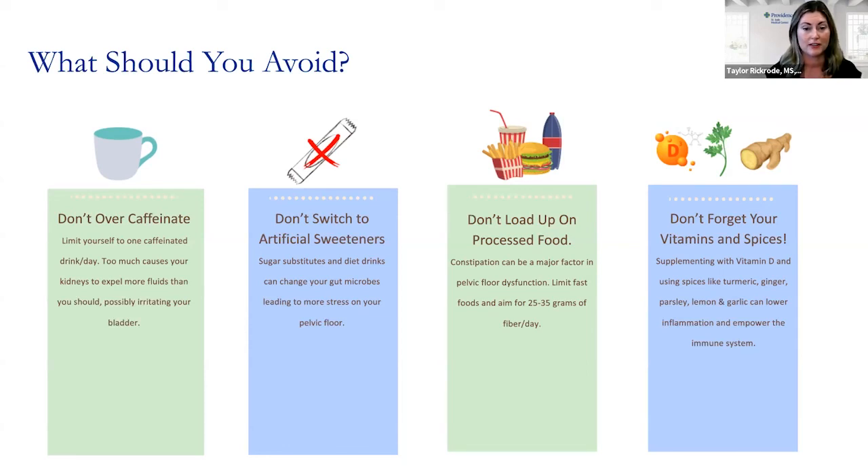Lastly, I mentioned constipation, which can be a major factor in pelvic floor dysfunction. Typically processed foods are very poor in fiber, so cutting back on them a little bit can help overall with constipation.